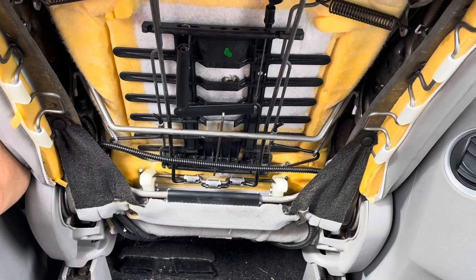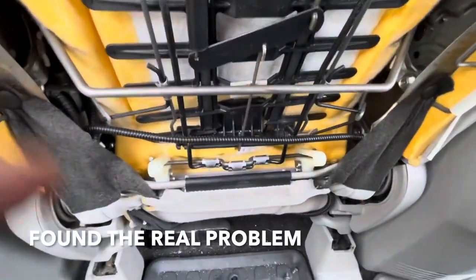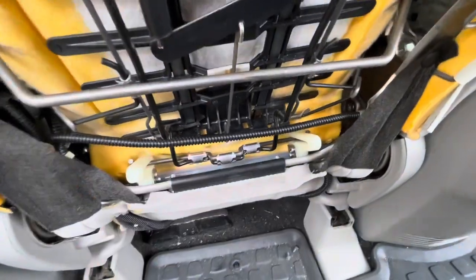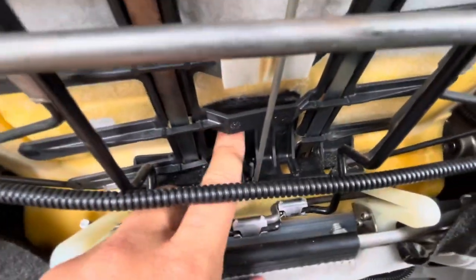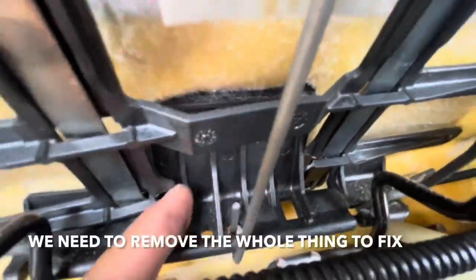Okay, it was working but it just doesn't seem to be working right. Alright guys, I found the problem — this thing down here is broken. See this plastic piece? It's supposed to be attached to all this and it broke off.